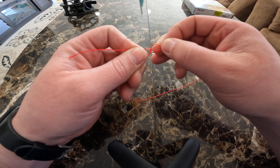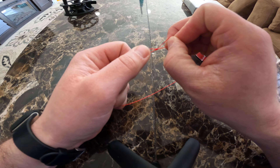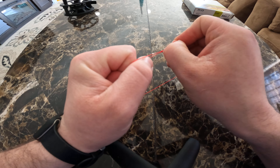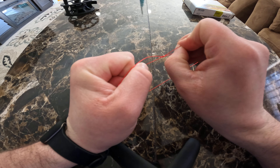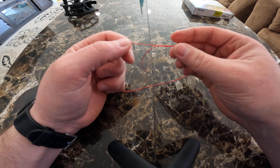To start the perfection knot, I give myself a fair amount of line to work with. Then it's a quick twist, and you want to make it go behind the other line — a little pinch with your finger.